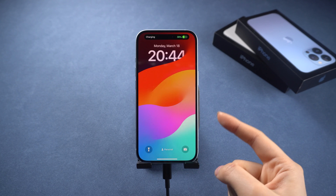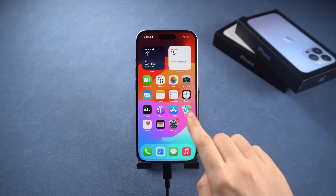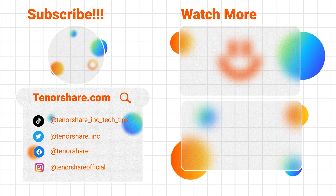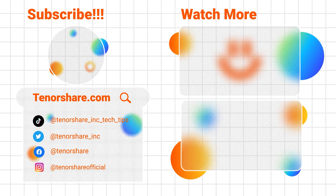Here's the full guide for entering recovery mode. If this is helpful, please like and subscribe. If you encounter any other iPhone or iPad issues, leave a comment below and we'll make more tutorials to help you out. Stay tuned for our next video.